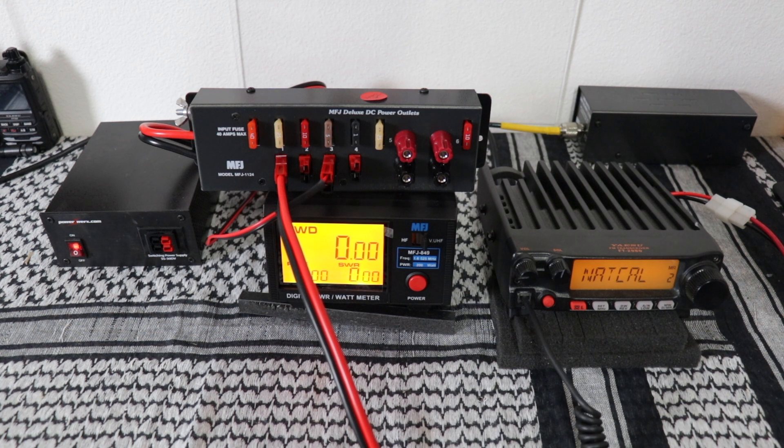Okay, the next one is the 1124 with the same setup. Have the power cables running to the back of the power supply, connected to the lugs.